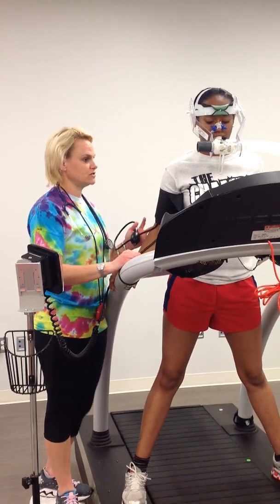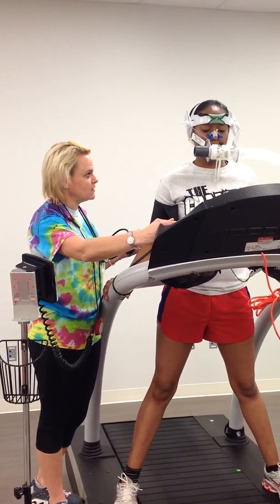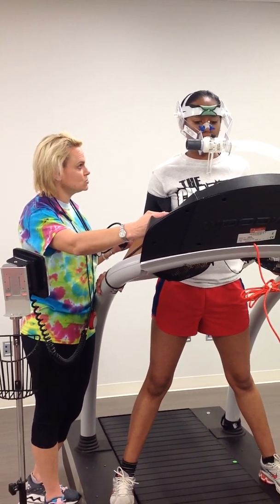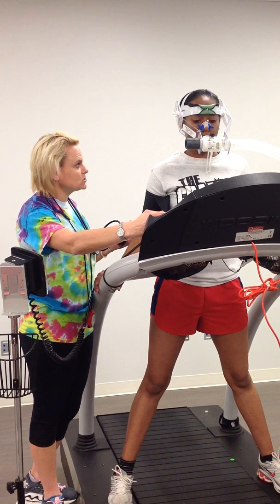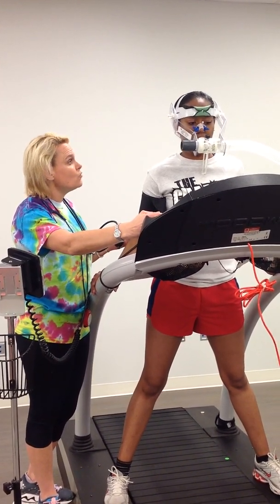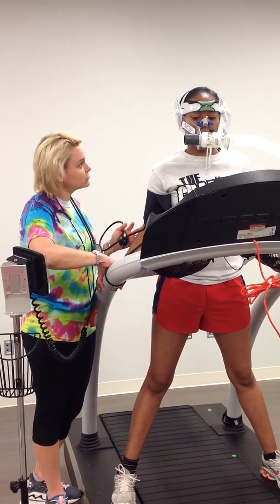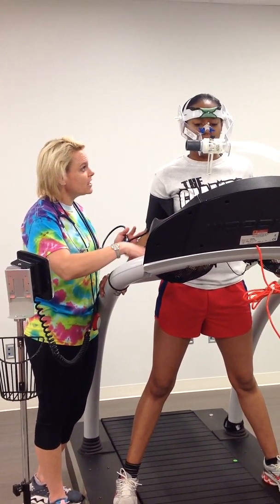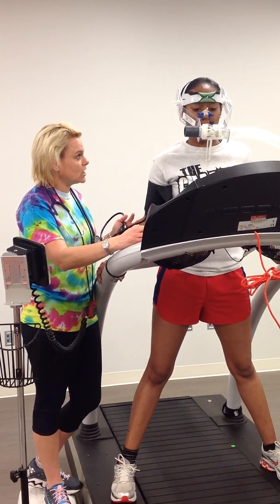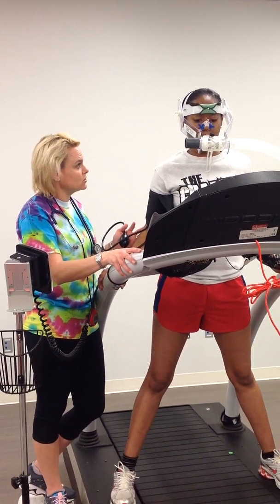We're going to get ready to start the test. What I'm going to first do is increase the speed and grade up to our starting speed. Once we get there, I'll give you the instructions — when you're ready, go ahead and step onto the treadmill. At that point we'll start the test. When you don't have anything left in you and you're done with the test, I want you to grab these handrails, straddle, and the test will stop. During the test, I want you to try not to use the handrails — if you need them to get your balance that's fine, but I don't want you holding on during the test.